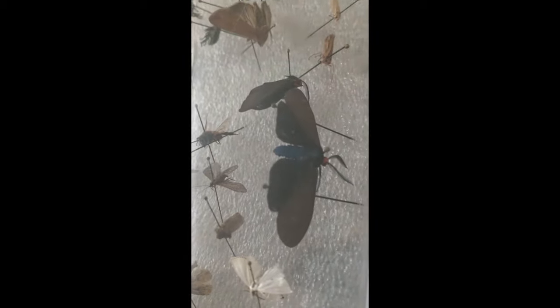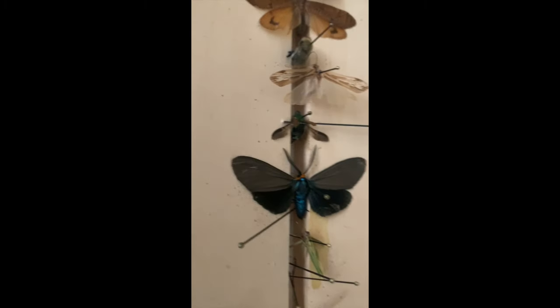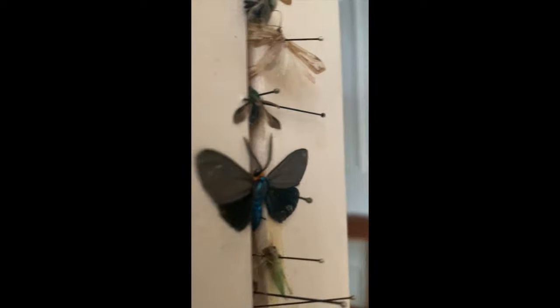Sometimes I'll pin moths in different positions if there's more than one in the collection. That way we can really get a clear view of what it looks like. Here's that black moth on the pin board.